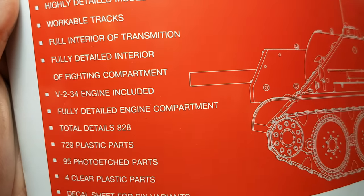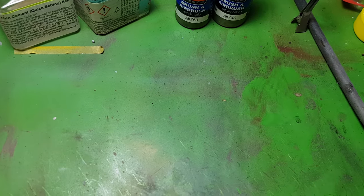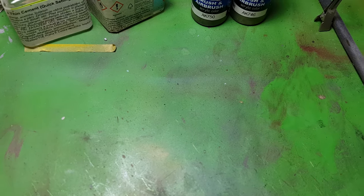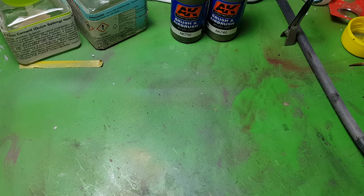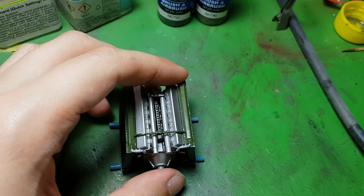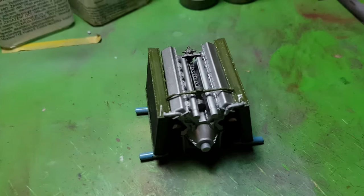It's quite a detailed kit, and I hope you've seen our review article on our website and also the review video. But now we start the building project. What I want to show you today is the first step, which will be the heart of the famous Su-122.